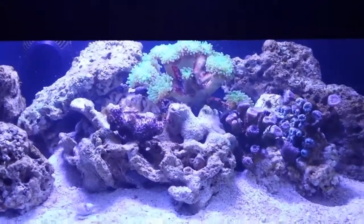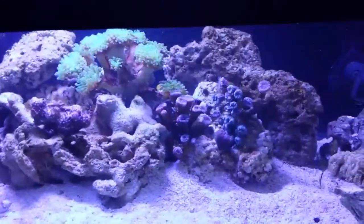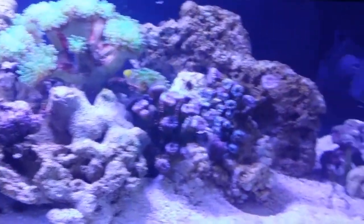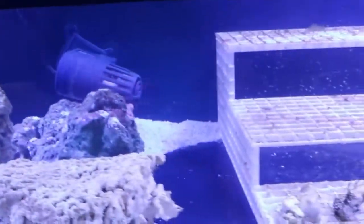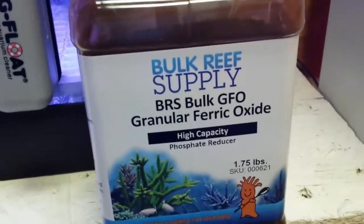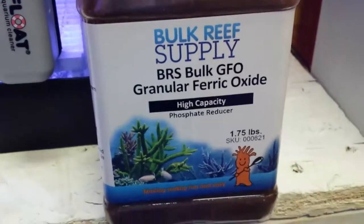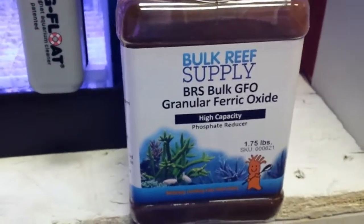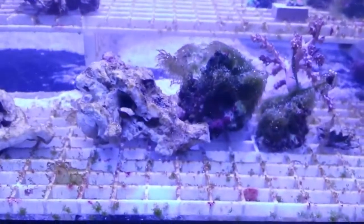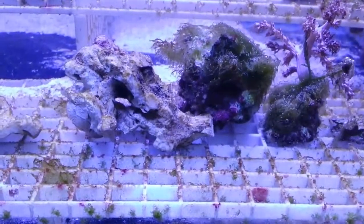After about two or three weeks of running, I noticed I was really getting an algae problem in here and having to clean the glass very regularly. So I installed a GFO reactor on here just about two to three days ago and decided on this one I was going to run the high capacity GFO material from Bulk Reef Supply. It's quite a bit more expensive. One first thing I noticed was it's a much heavier material. I have a very bad hair algae problem that started in here since it's a new tank. You can see all the hair algae.